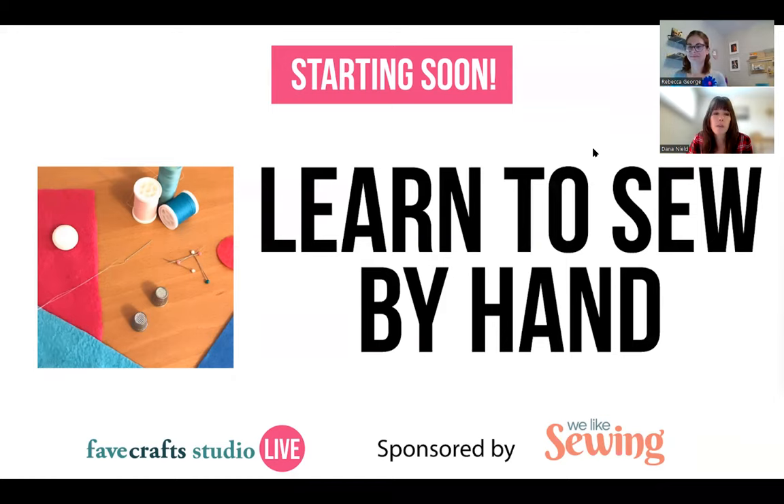If you have questions over the course of the webinar, I will be directing them to Rebecca. So go ahead and write them in the chat or in the Q&A feature, and we'll do our best to address any questions. Hopefully we can get to everybody. If not, you'll have the recording, so hopefully that'll be a good resource for you.